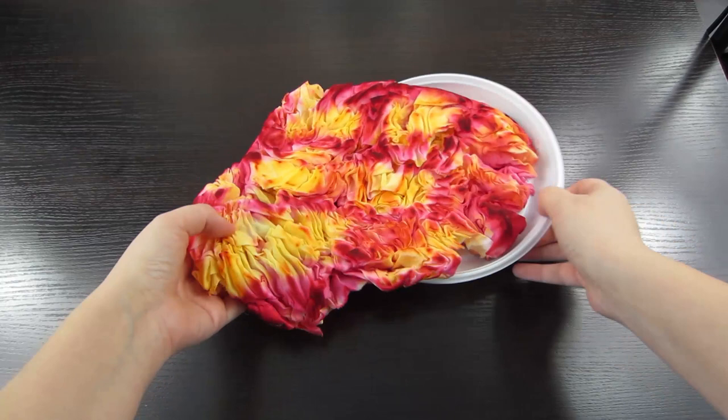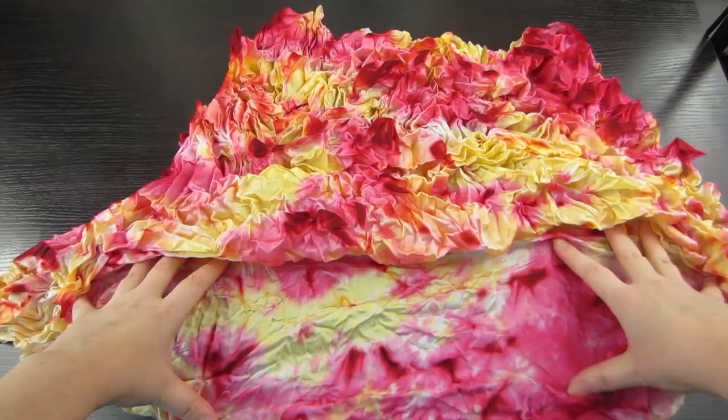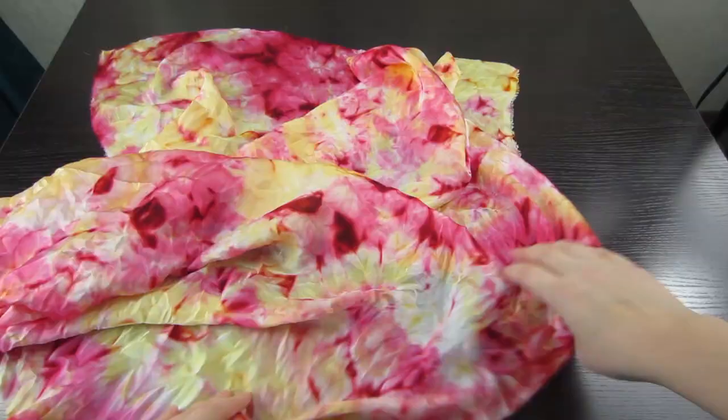Remove the plate to the side — it is no longer needed. Now we straighten the fabric and see what the pattern looks like. I will iron the fabric and then fix the colors. This is how the silk looks after ironing. After the paint is fixed, the product can be washed with iron and wool settings.